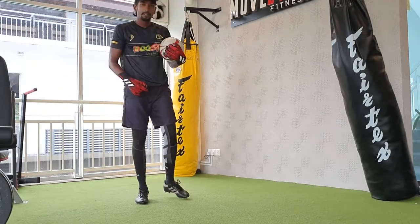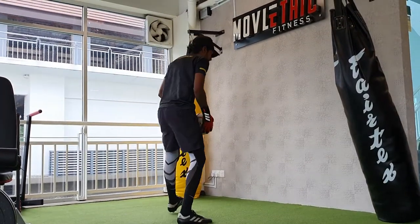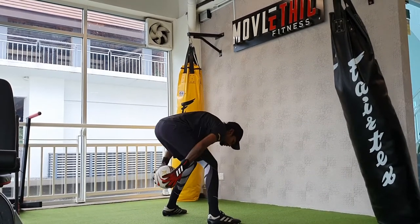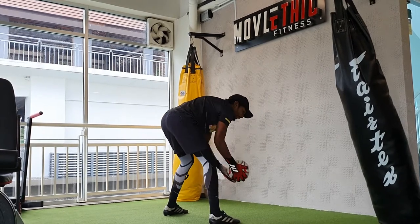And once you get the handle of this, that's the progression. The next one is you begin with two steps. You throw against the wall, you catch it. From the back, you catch it, throw it and catch it back.